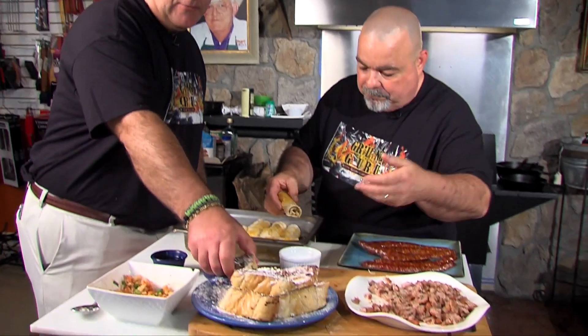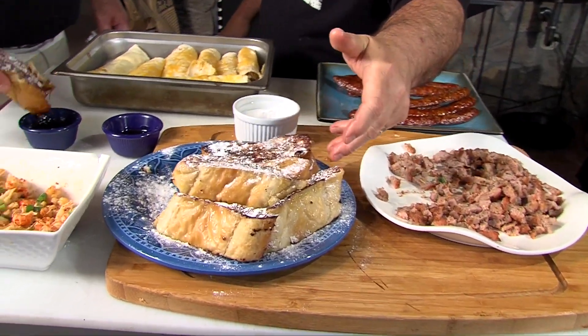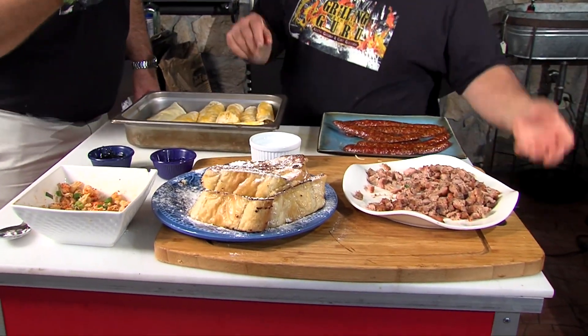We got honey and Steen's syrup right here for the pan pan do. If you want to cook like we do, shop local — shop Champagne's. Quick recap: we made our own breakfast sausage, got some Champagne's smoked sausage, made pan pan do French toast out of French bread, sautéed some crawfish, and made some beautiful breakfast burritos. Make your next meal your best meal. Thank you so much for joining us here on Grillin' with the Guru. See you next time.